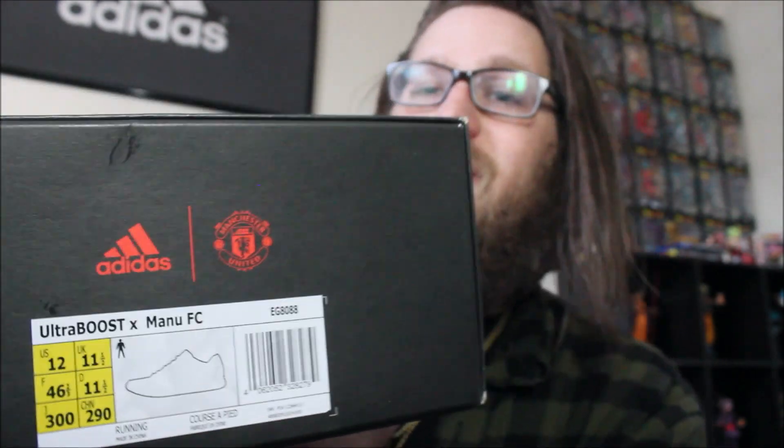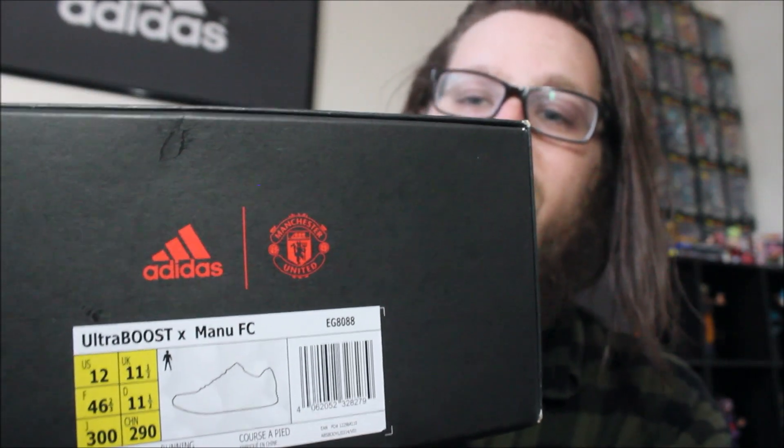These did not release in the United States — they are an Asia and European exclusive, as far as I know. The box is cool; I'm really happy they did a special box, but it's a box — so let's actually open up the shoe and take a look at it. She slides out so nice.